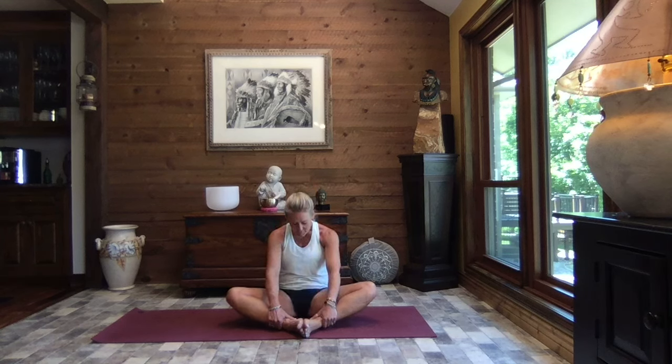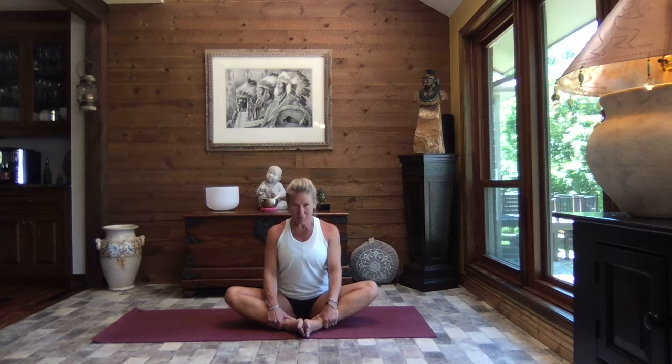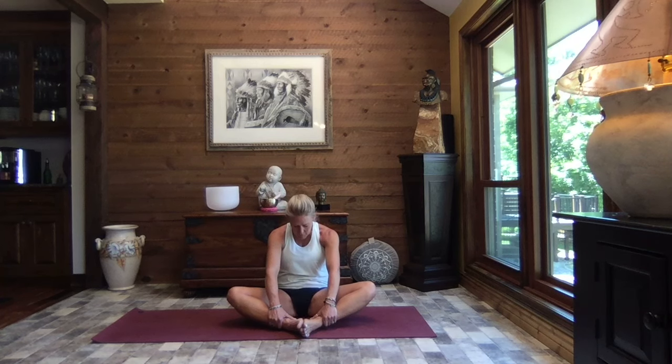And then as you exhale, hollow your tummy and chest, press your spine towards the back, tuck your chin. Inhale, press it through, arch your back, lift your gaze. And exhale, hollow. Let's do one more of each. If you need a couple more, you're welcome to take the time to do that and then just join us again when you're ready. Anytime that you feel like you need a little extra time, please feel free. Last one — hollow the tummy and chest, press your spine towards the back.